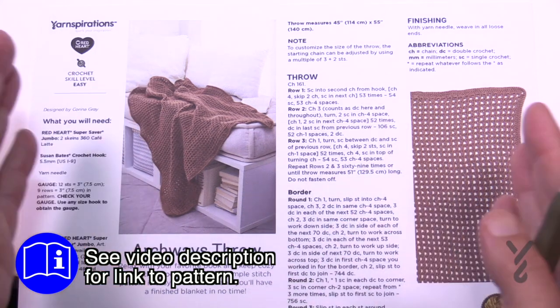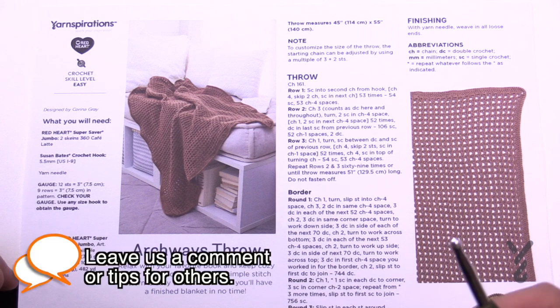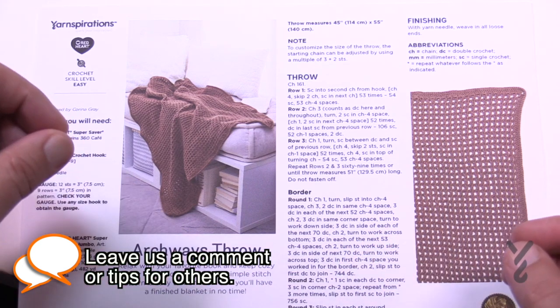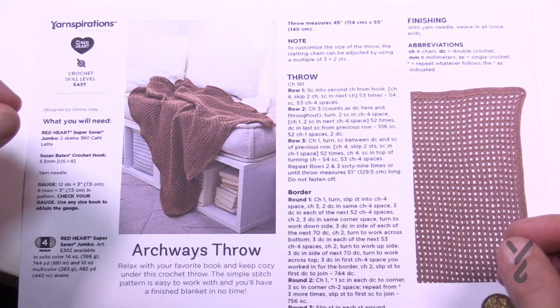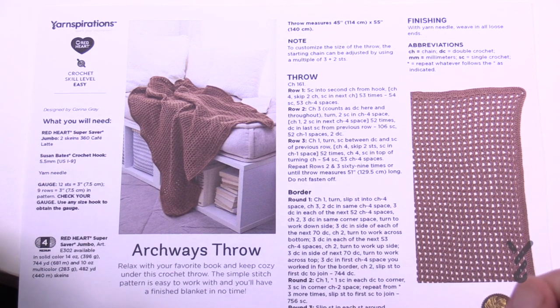If you want to change the size, bigger or smaller, it's in multiples of three plus two. So when you're chaining you go one, two, three — one, two, three — one, two, three — hold it up to something you want or take it to a measuring tape to get a certain size, and then once you're happy just add two more chains to bring balance back to the project.